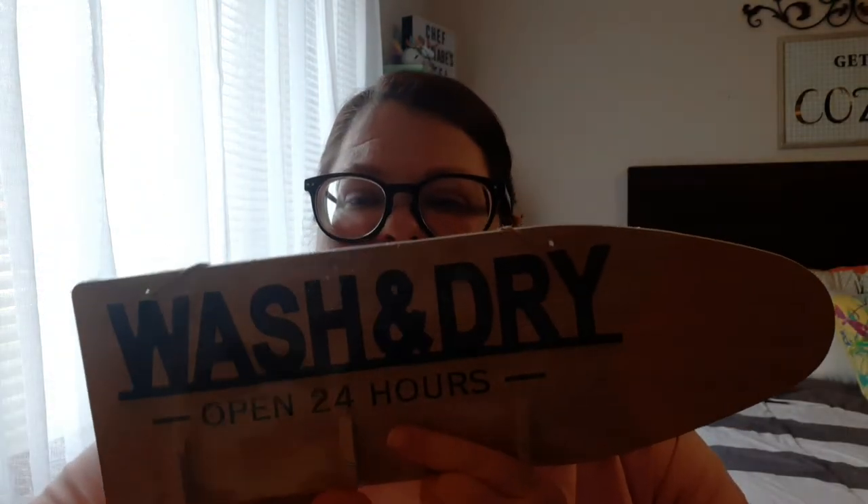This 'wash and dry' sign is also going to be a project. In the new Shore Living line, they have these little clothespins with little fish or whales on them. I'm going to grab those and replace these with that, and you'll see what I'm going to do with that as well to kind of beef it up.